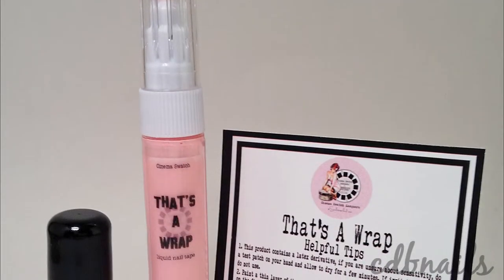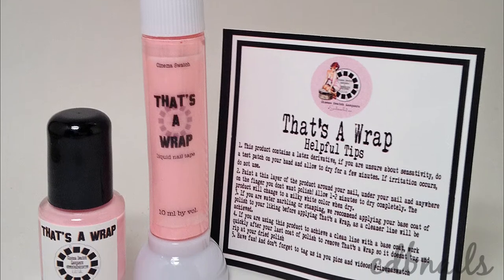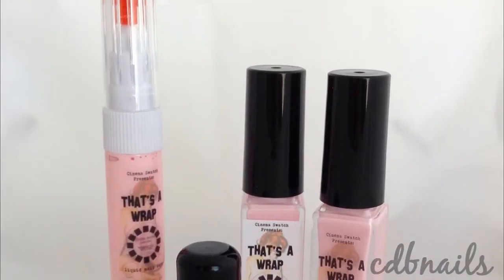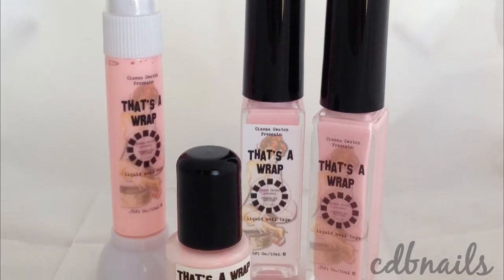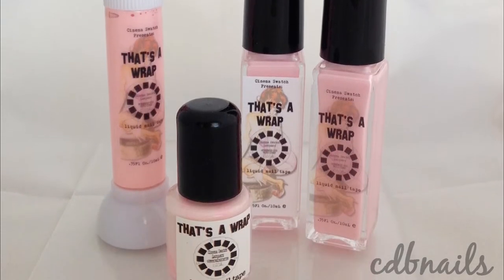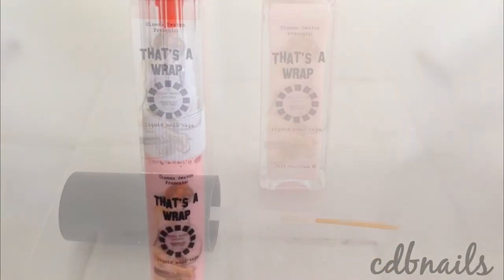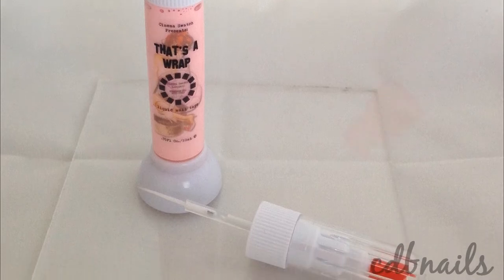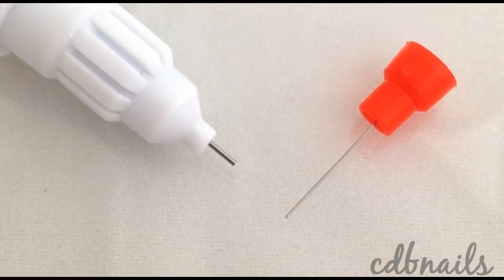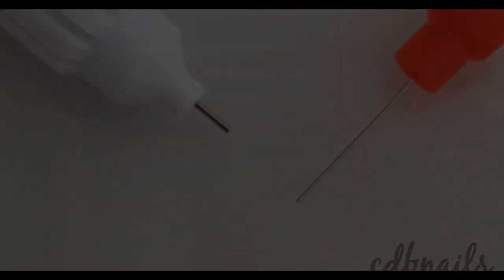Today I have a product review and tutorial to share with you. This is That's A Wrap by Cinema Swatch Lacquers. That's A Wrap is a liquid latex that helps achieve an easy clean up around the nail. It comes in 3 different sizes: a 6ml bottle, a 10ml bottle, and a 10ml precision point pen and brush duo. My favorite part is that the formula is ammonia free and contains aloe, so it won't dry out your skin and cuticles. Let's get started!